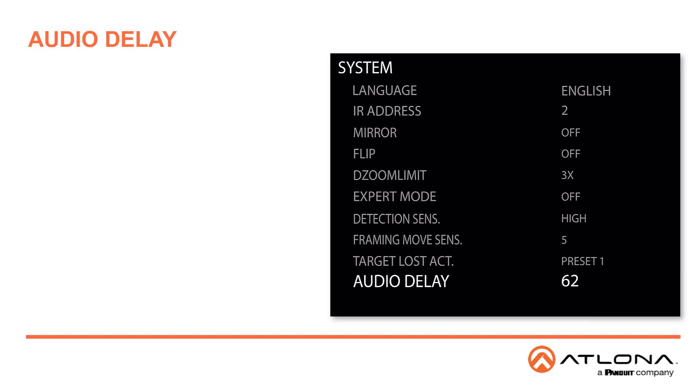The Audio Delay is the last setting in this section. In some cases, the video and audio may not be in sync. We've made it available for you to delay the audio in milliseconds. The default is 0.